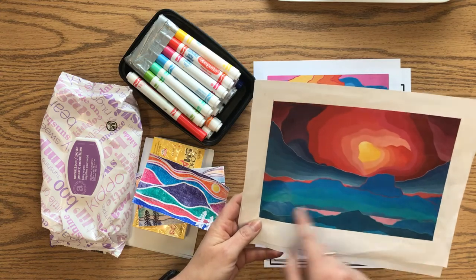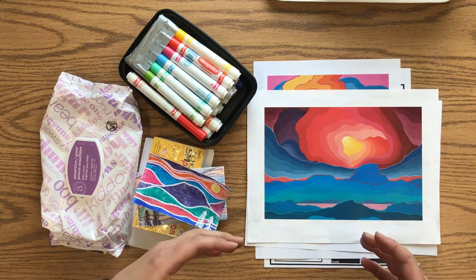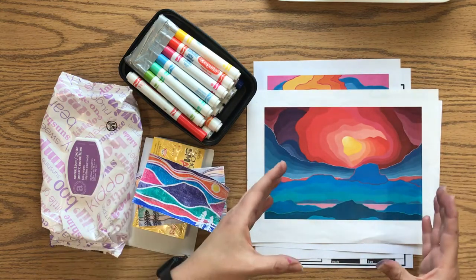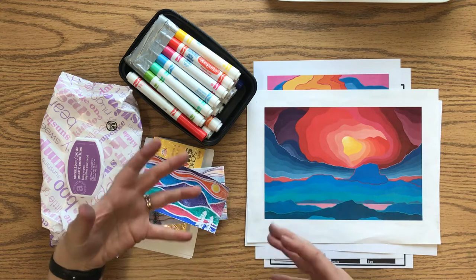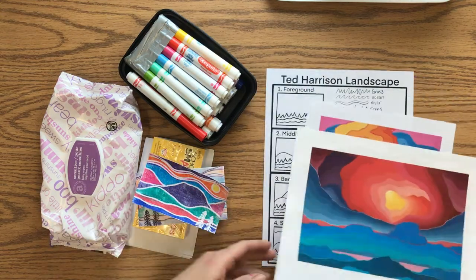There's the shape of the sun in some of his paintings. He includes people walking along the bottom or trees in the foreground. When we create our design today we're gonna focus on creating the landscape. If you want to add an animal or a person you can, but I'm not going to talk about that.